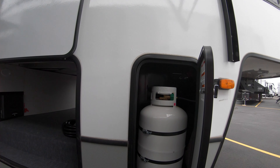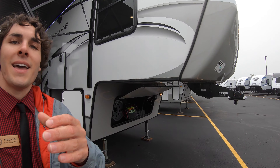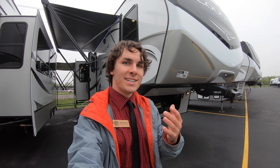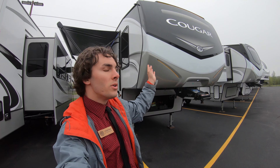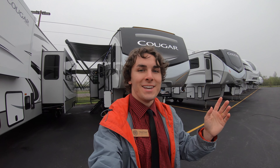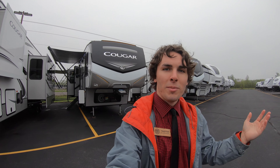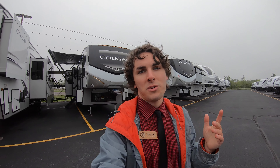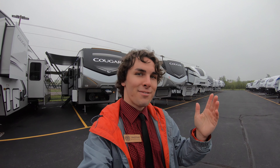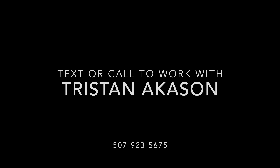Outside here's that other propane tank in case you didn't believe me. Again, my name is Tristan Aikison — I just showed you the new 2021 Keystone Cougar 315 RL. If you have any questions about this unit or any other units on our lot, please call me at 507-923-5675 or visit me at Bulleen today.